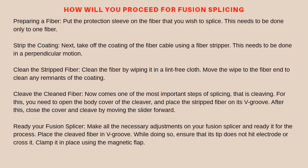Next, strip the outer jacket of the cable using the nibbler. You can nibble the jacket in 30 mm segments.